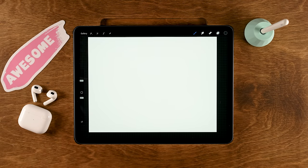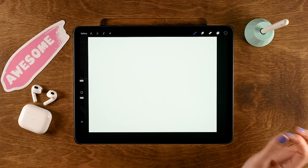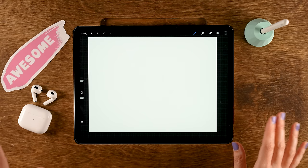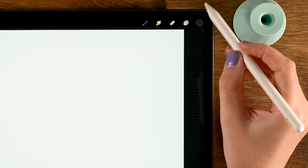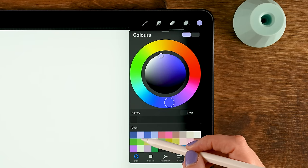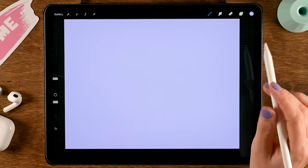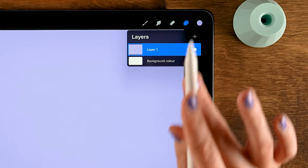Grab your pen or your finger and let's do this. We're going to start with a rough sketch to decide where all our objects will be. I don't like staring at a white canvas, so first let's give our background a color. Go to the color palette and grab the second color in the first row, then drag that color onto the canvas. Next, create a new layer on top of this layer — don't forget this step, otherwise you'll regret it.